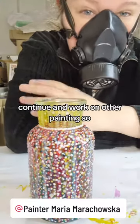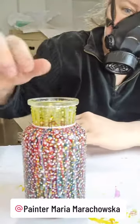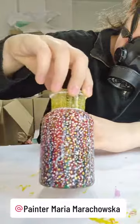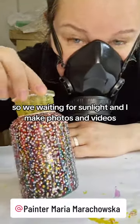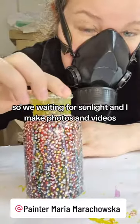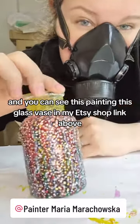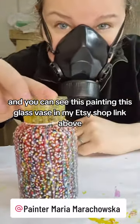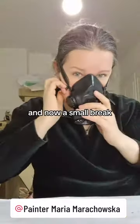Continuing work on other paintings. My beautiful vase — we're waiting for sunlight, and I make photos and videos. You can see this painting with glass vase in my Etsy shop, link above. And now a small break.